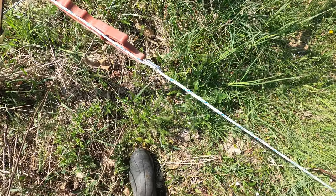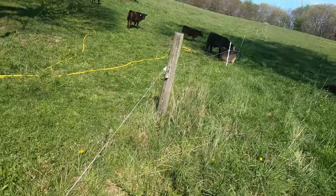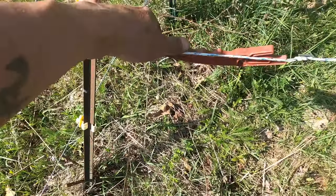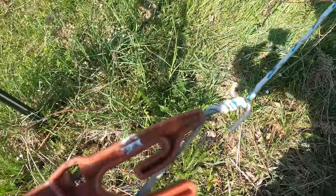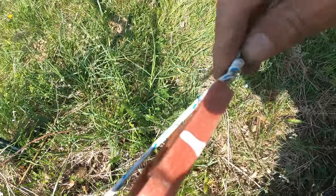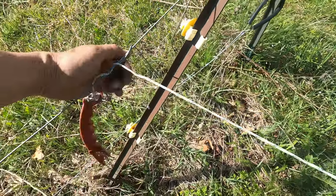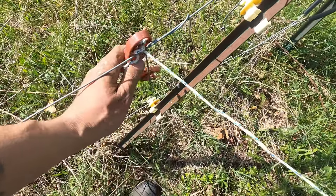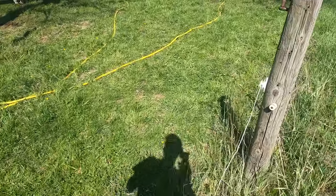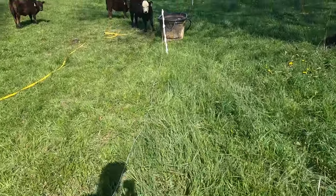So what I do now is I pull the poly wire tight — all the way up the hill, all the way over to here. Pull it tight, wrap it around the fence a couple times, pull the handle back, and wrap the fence around it. So there, I've got the handle undone, fence is obviously off. And we'll drag this wire up out of everybody's way.